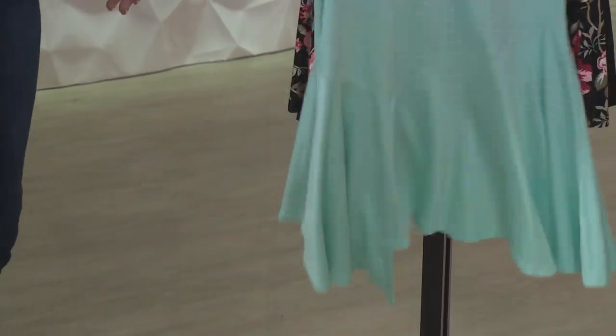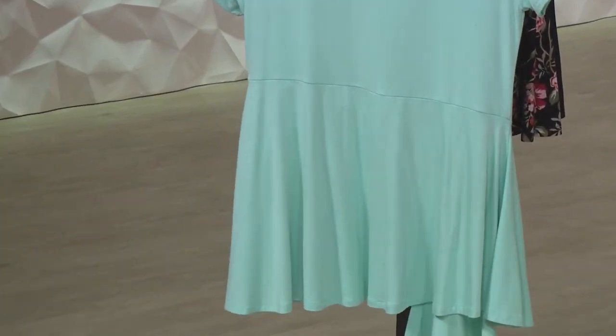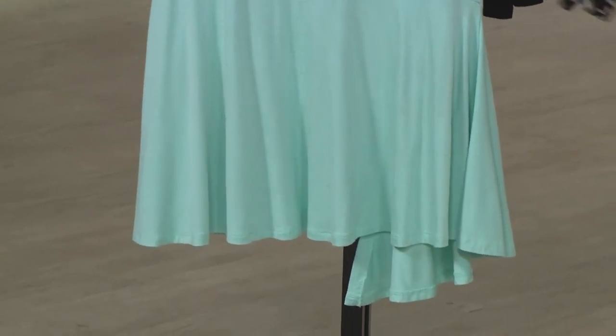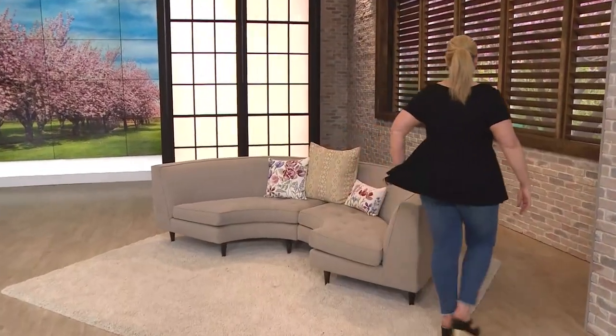And on the back, you can see additional seam work that, again, cinches you at your waist and gives you the backside coverage. But nothing's overdone with this. You're getting a little flounce, you're getting that great peplum style, giving you that hourglass figure. But it's still nice and slim to the profile, so nothing's too overwhelming in this top. And when you wear this with jeans, it's going to look great. You're going to wear it with our slimming options for Kate and Mallory leggings that over 20,000 of you have picked up on just yesterday alone.